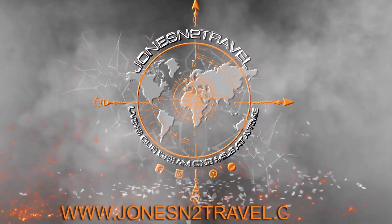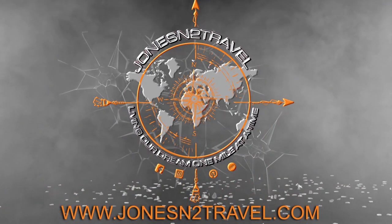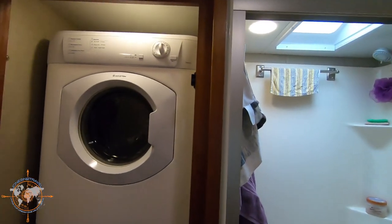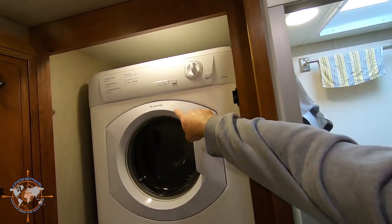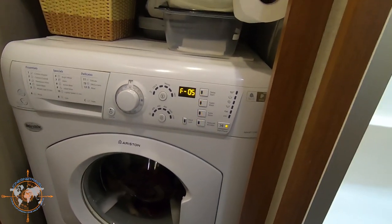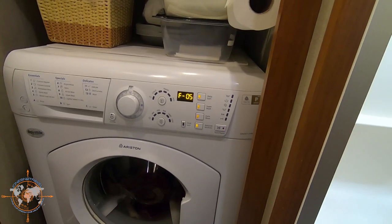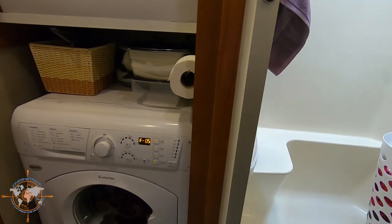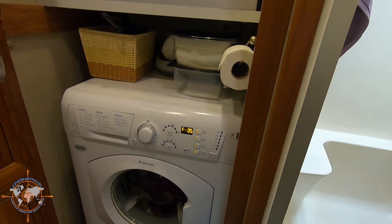Hey, welcome back to the channel. We've got an issue with our washer-dryer here in the new RV. We have an Ariston washer-dryer — I believe they're also made by Splendide, same thing. The washer's showing an F05 error. My research tells me that means high pressure on the pump side, maybe a clogged filter screen or something in the drain hose. It won't spin and it won't drain — you can hear the pump come on, it hums, then shuts off.